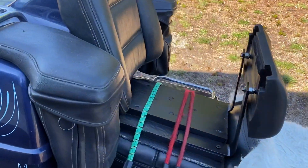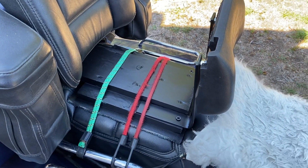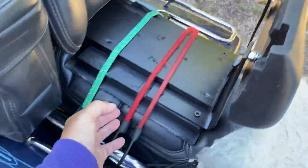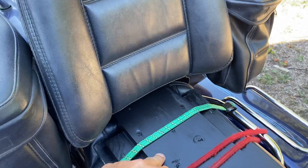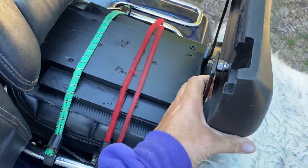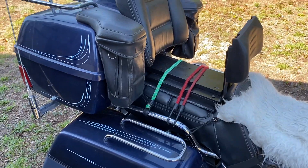This is a homemade backrest. I'm a cheapskate — everybody that knows me knows that. This cost $0, took me an hour to build, and it's super, super strong. I mean, you can wiggle the whole bike. It's got carpet on the bottom so it doesn't mar the seat. This board here hits the trunk with carpet so it can't go backwards, and the bungees hold it so it can't come up. It works absolutely fantastic. I am going to get some black bungees because these look kind of hokey.